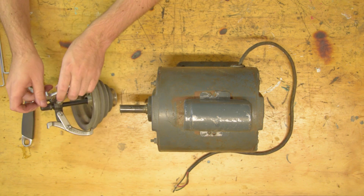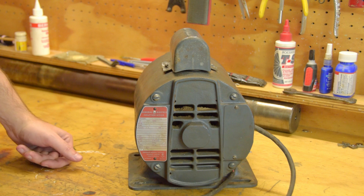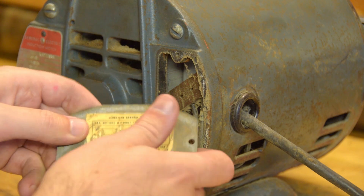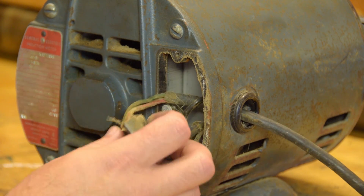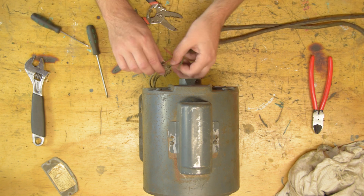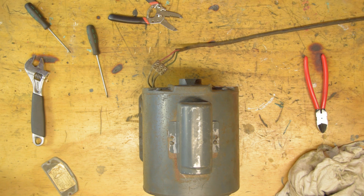I purchased the drill press from a professional mechanics workshop. They were offloading it cheap because the motor had stopped working and given off a burning smell. I didn't test it on the machine but I do want to try and run it on the bench without any load. The cable I'm disconnecting originally went to a relay and onto the forward reverse switch. To quickly test the motor I'll just wire a new plug straight in and switch it at the wall. I'm expecting smoke so I'll be quick on the switch as I don't want to cause any further damage to the windings if there's a short.